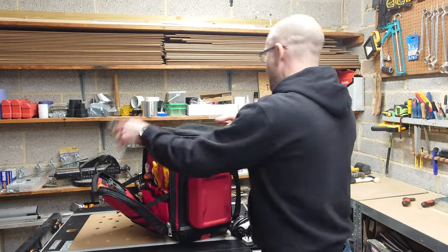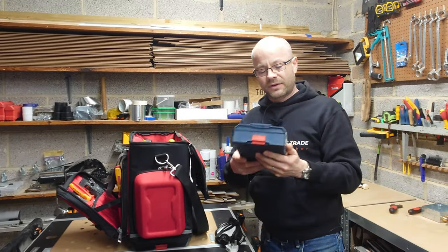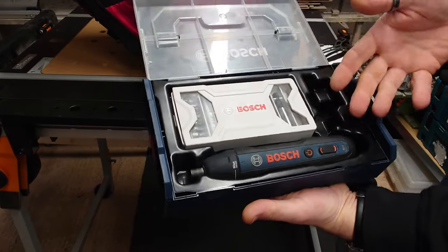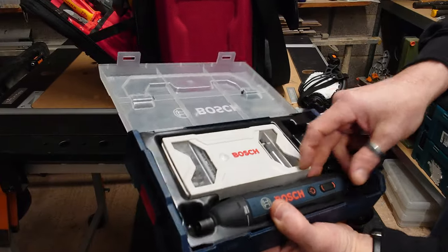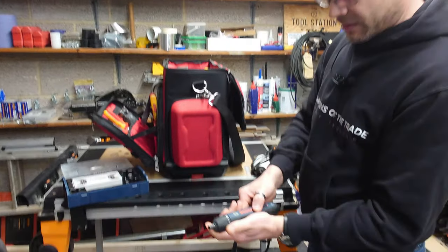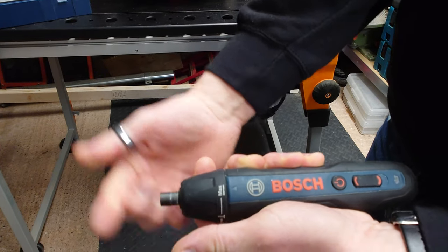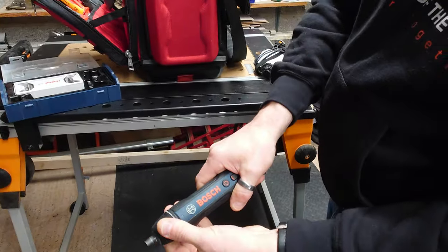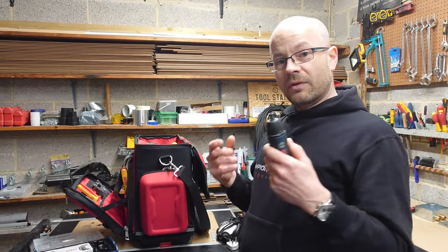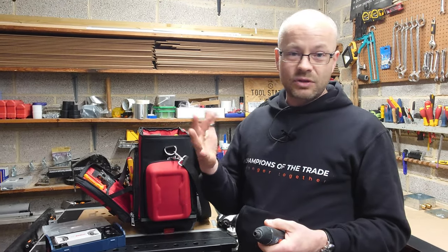In the main bag compartment, one of my favourite tools is the Bosch electric screwdriver. It's rechargeable with forward and backwards control. You just put some weight on the front and it will do up or undo, and it's torqued so you know which setting to go to so you don't over-tighten your screws. Really good for first or second fix when you're doing lots and lots of sockets — saves your wrists no end.